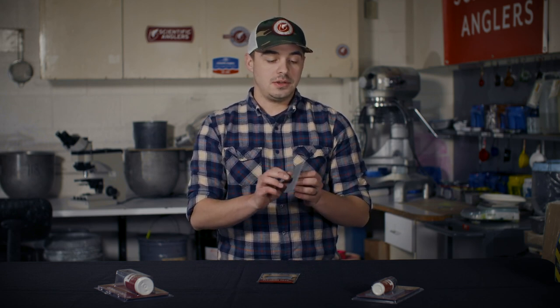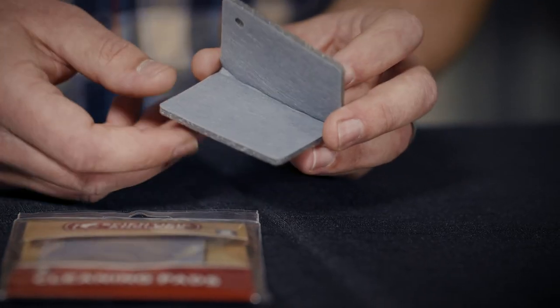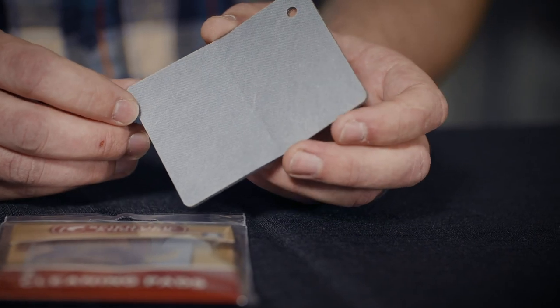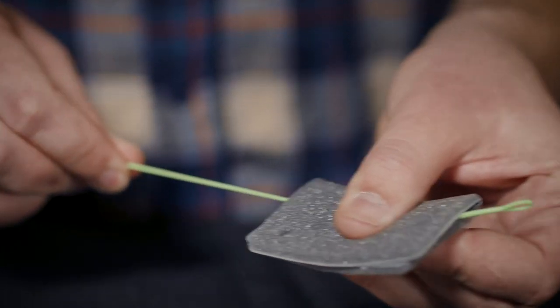It has two sides. Basically what you're going to do is take the light gray side — it's a micro abrasive, almost like a polishing pad. You're going to take this whole pad, get it wet, pinch it over your fly line, and run the fly line through the pad.